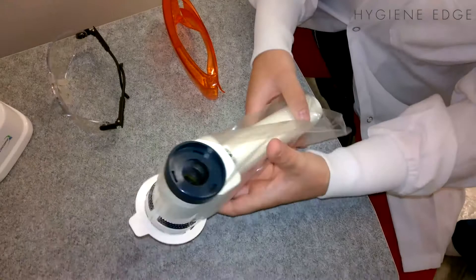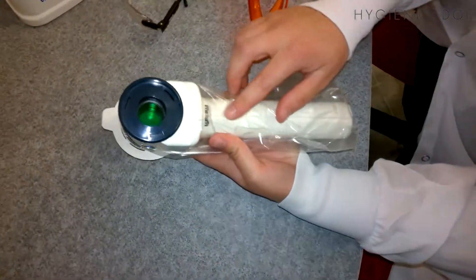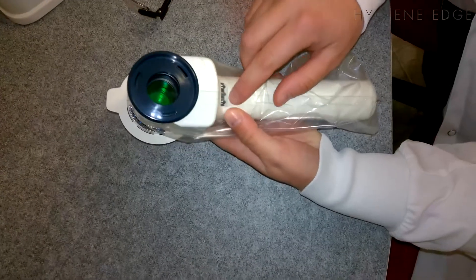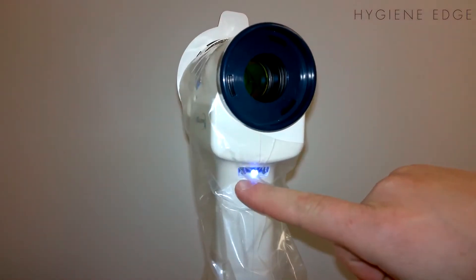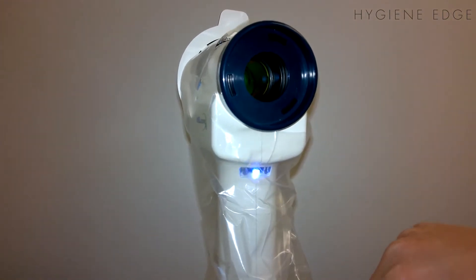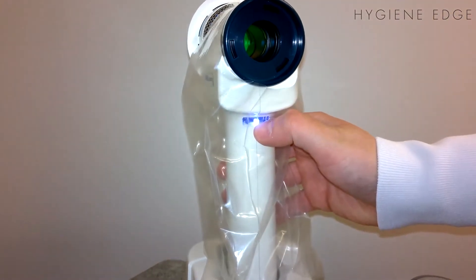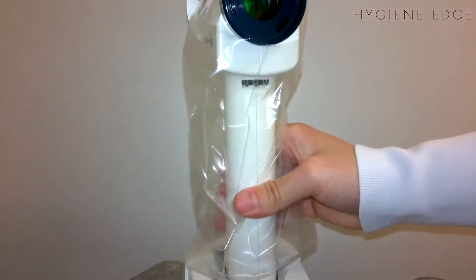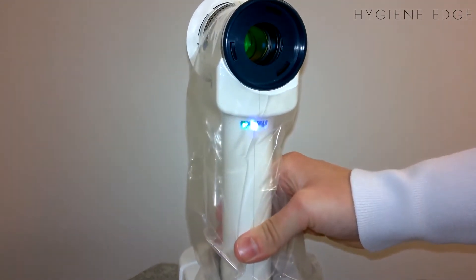Now I'm going to talk to you about the indicator lights on your Vellscope, which are found on the clinician side. There are three lights. As you can see, the green is flashing — the reason it's flashing is it's being charged right now. The white one is the power connection indicator: it's off when not connected and on when it is connected.